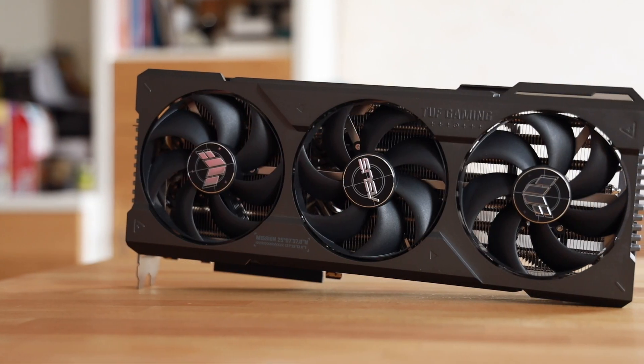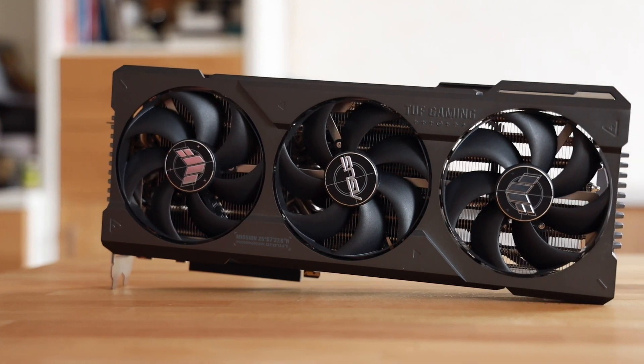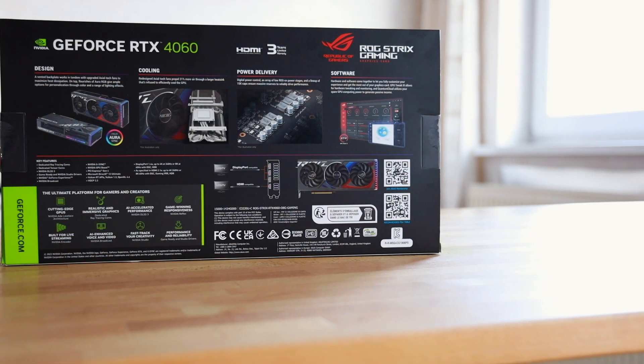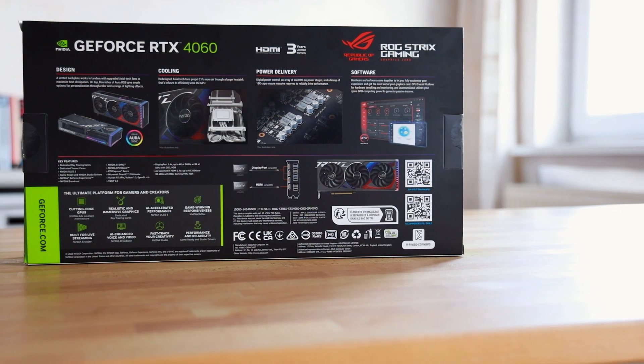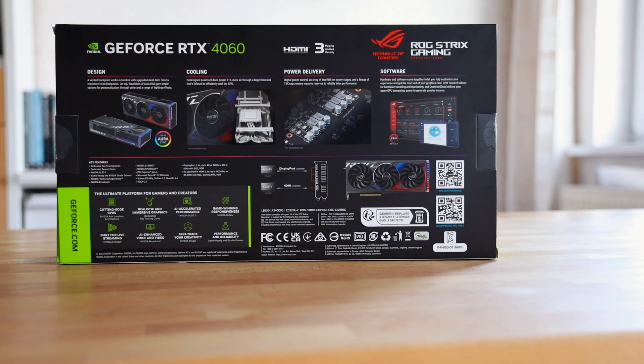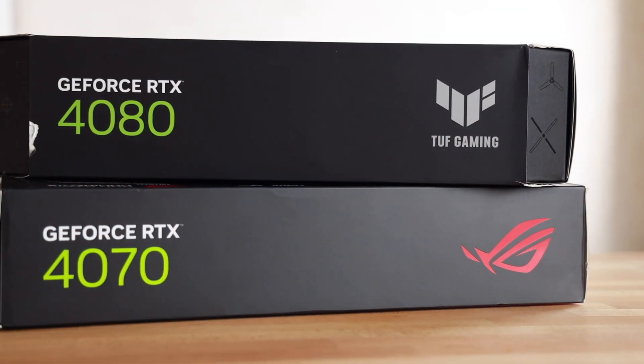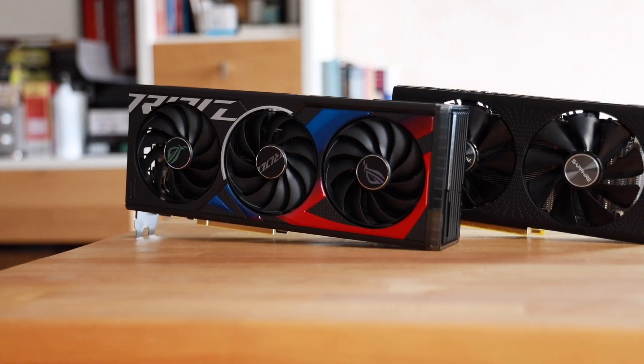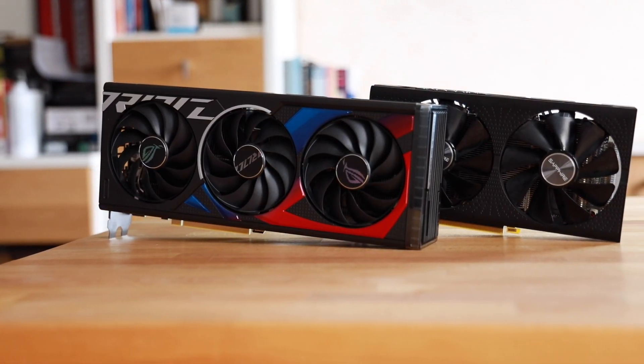You don't have to get the Strix card — you can always save money and take a standard model, just know there are small differences. If you're a casual gamer who doesn't play much, you could easily get a 4060, which I was very happy with as well. If you want 4K gaming or are really demanding, the RTX 4080 would be more suitable. I'll also be doing comparison benchmarks — AMD versus Nvidia, RTX 4060 and RX 7080 against each other.